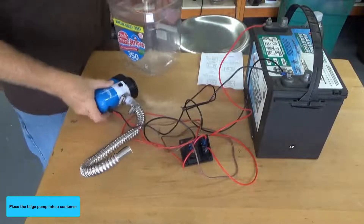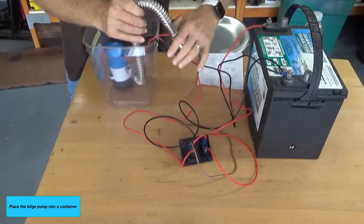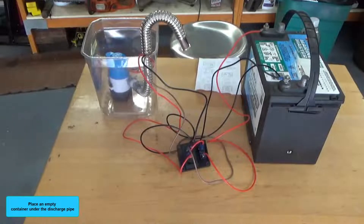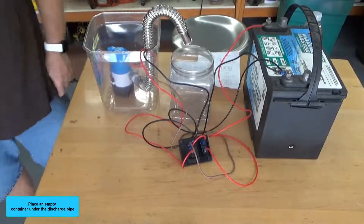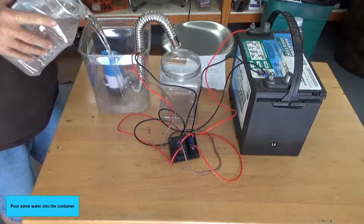Place the bilge pump into a container. Place an empty container under the discharge pipe. Pour some water into the container.